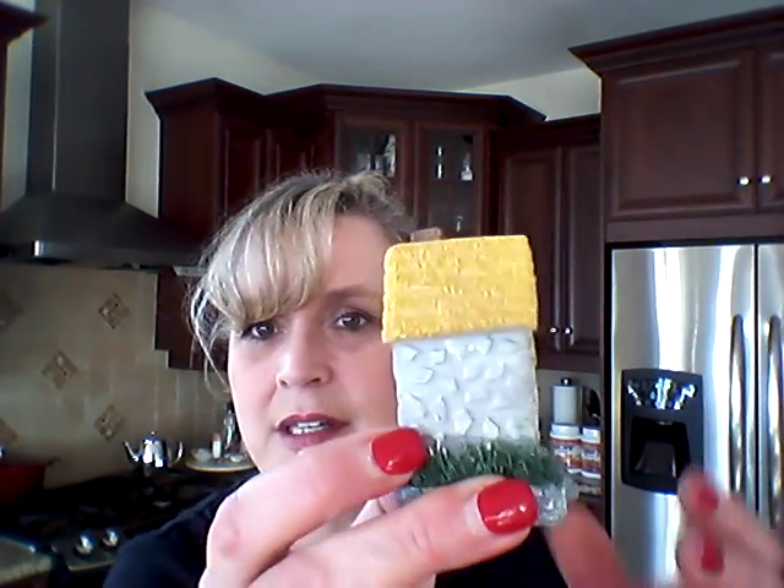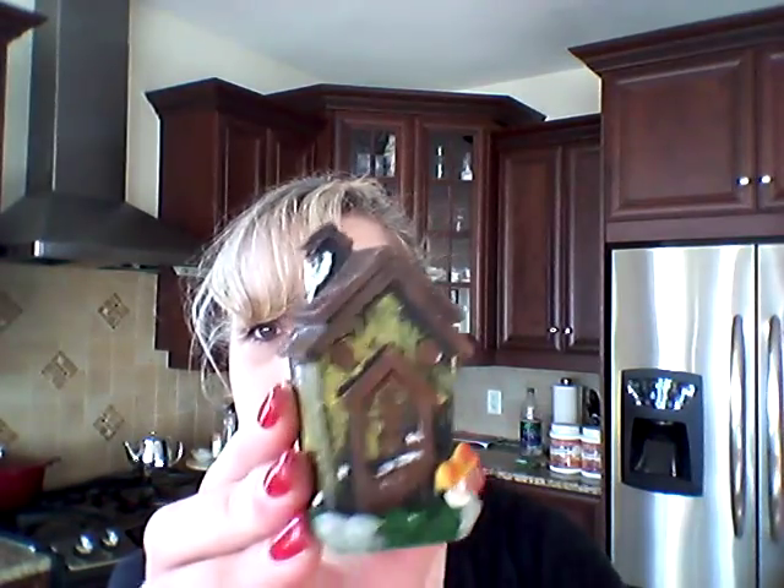I got this little wishing well. I got this cute little house — a little stone house with its thatched roof. And then just this cute little house as well.